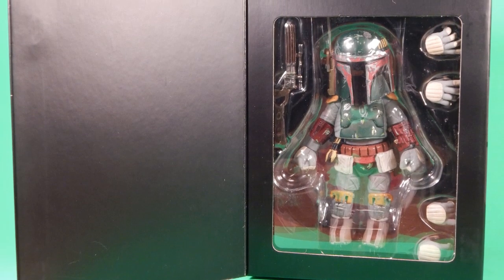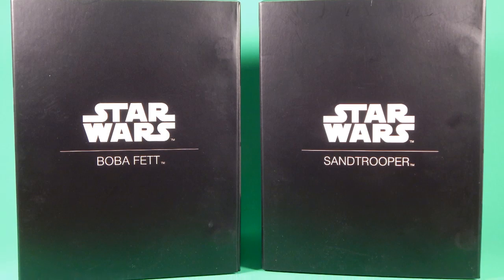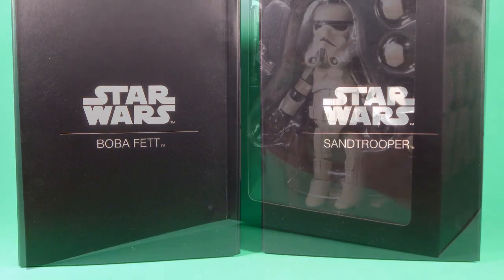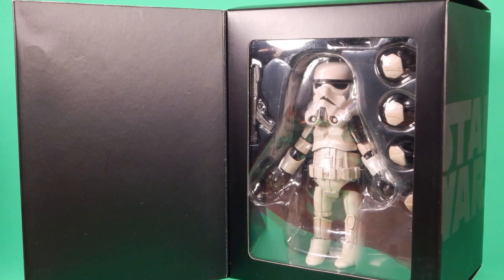Hero Cross actually contacted me and asked if I would like to review these, and I thought, man, they don't fit into my 6-inch scale — I love that scale, that's perfect for me. But at the same time, it's Boba Fett and a Sand Trooper. What the hell am I supposed to do, pass on it? So they sent them along. They're my first actual figures from the Metal Figuration line.